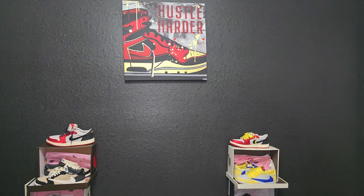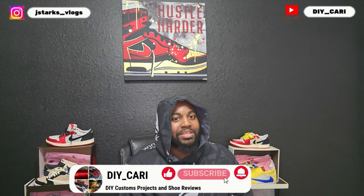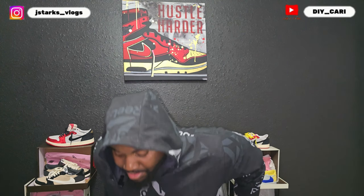Hey, it's your boy DIY Car coming at y'all with another video. Shout out to everybody that's been rocking with me, watching the videos, liking, commenting, and subscribing to the channel — really appreciate y'all. Today I got a special special shoe, super special, coming from the good people over at pancake.ru. First time working with them, so we gonna check out their product at the same time.